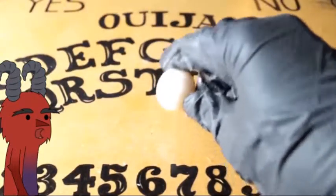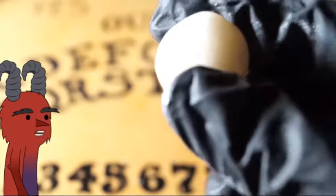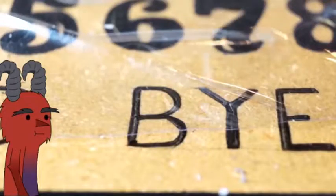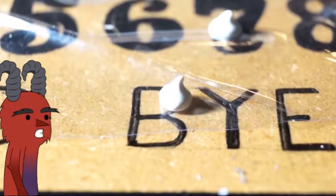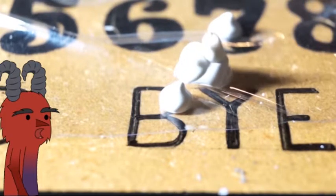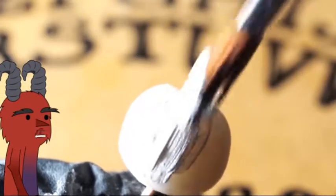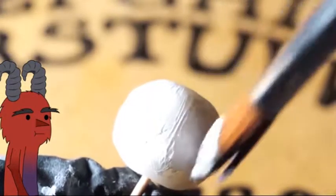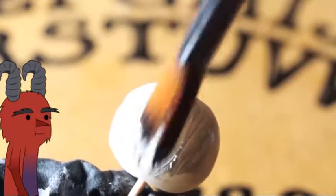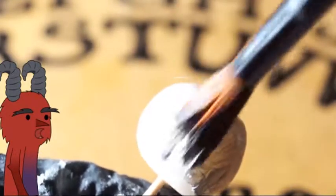Once it is completely dry you're gonna see that it turns kind of yellow, so we're gonna fix that with some white acrylic paint. The acrylic paint I'm using is really cheap, so it took me like three coats to make it really thick and not milky — take that in mind. Just paint it and take your time, this is really relaxing.